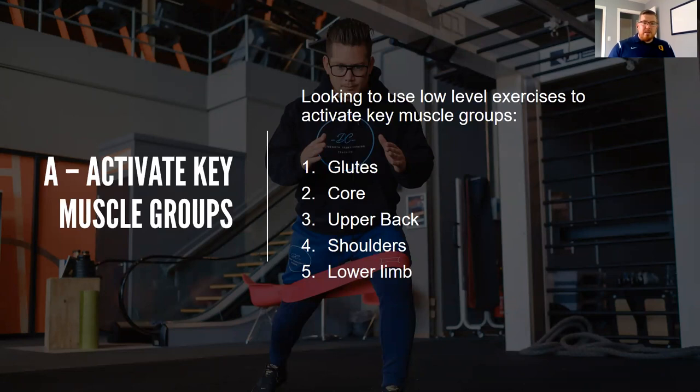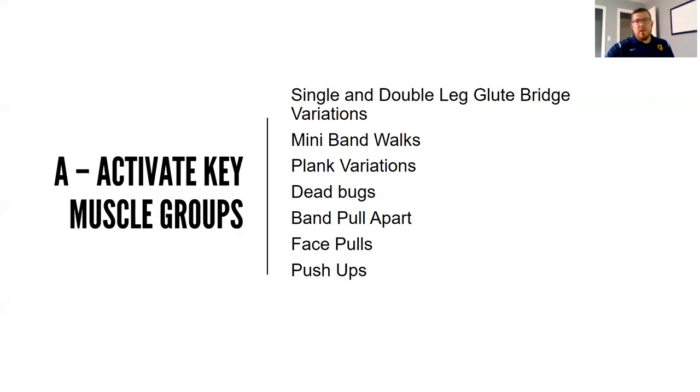A stands for activate key muscle groups. We're using low-level exercises to activate key areas. In general, we want to activate the glutes, the core, upper back, shoulders, and the lower limb complex — the ankle, the calf, and so on. This is important because we want to gradually increase intensity rather than have athletes show up cold and immediately get in the squat rack or do sprints. Some examples: single or double leg glute bridge variations, mini-band walks, plank and side plank variations, dead bugs, band pull-aparts, face pulls, or pushups.